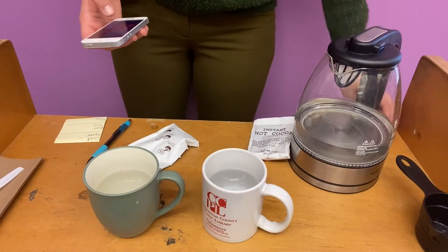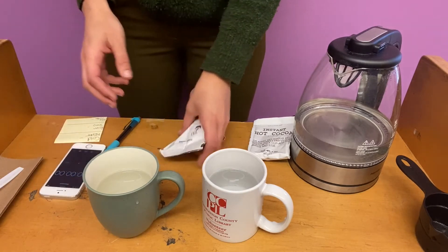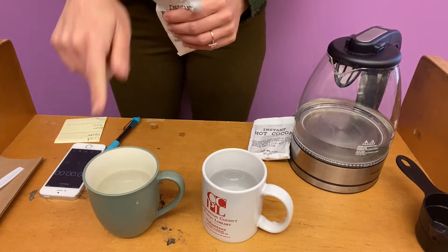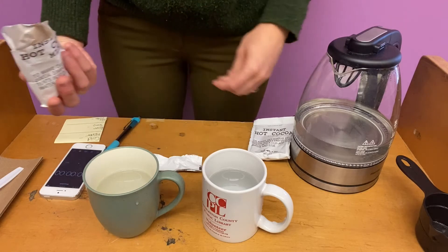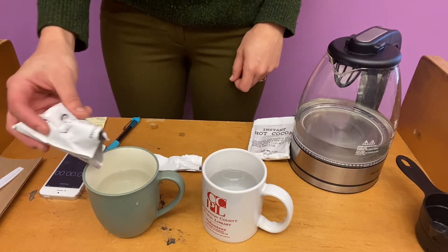So now I am getting the timer ready on my phone so that I can start it as soon as I enter the package of mix into the first glass with the cold water. And if you wanted to at home, you could even use a thermometer to measure the different temperatures of the water to make it even more scientific.